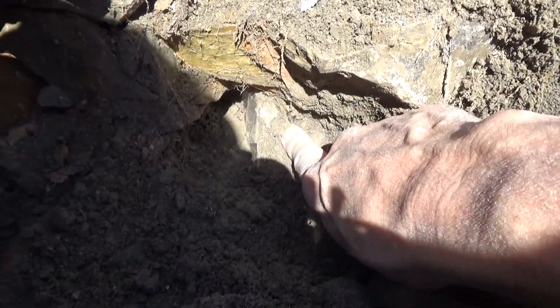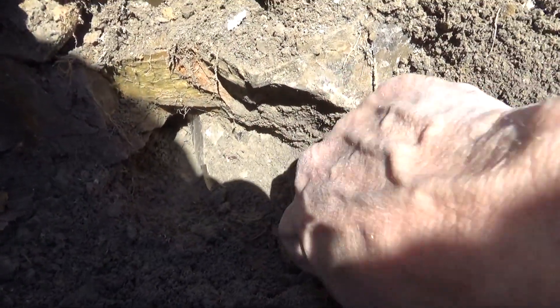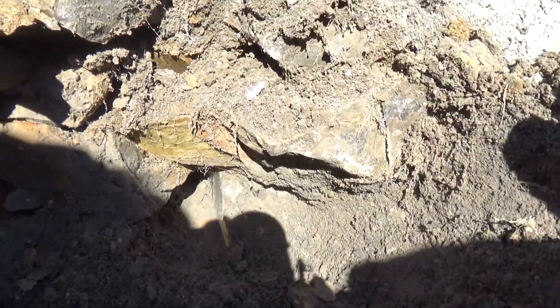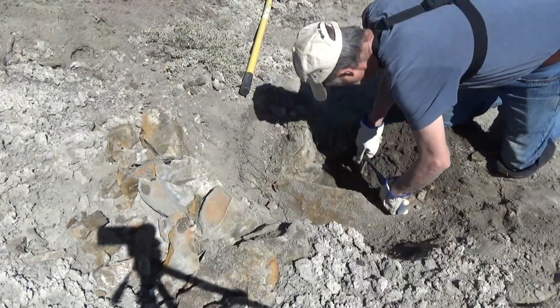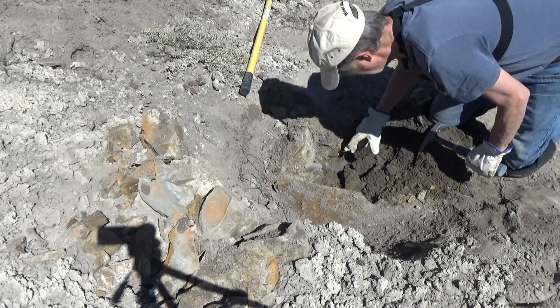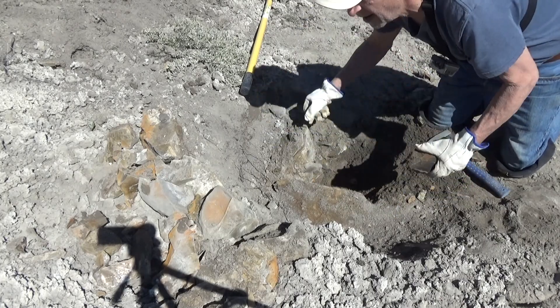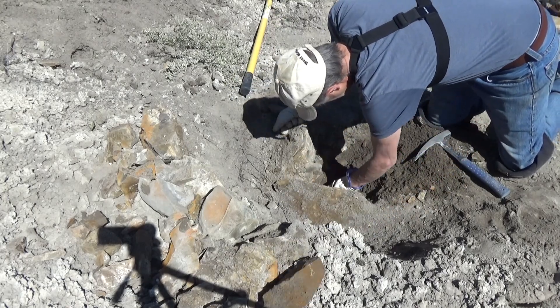And we find a crystal — a nice barite crystal. So removing more rock so I can get to it. Try to remove the crystal intact.